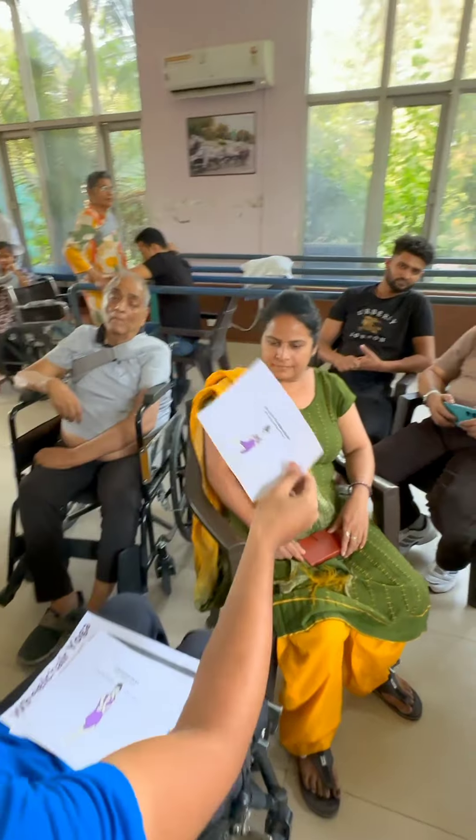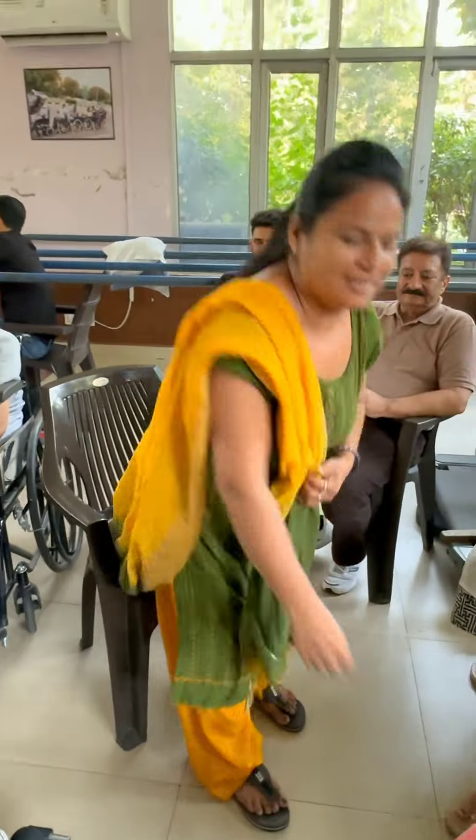One leg prayer pose. You will get this gift. You will do it well. Now let's try to replicate. Very good! Hold it for 3 seconds.